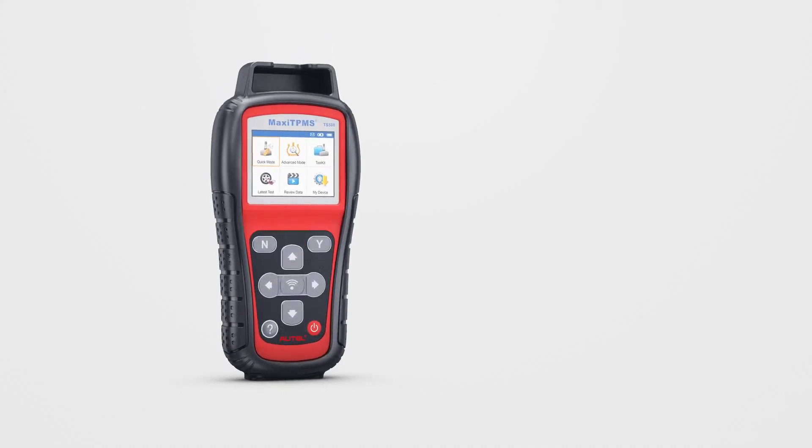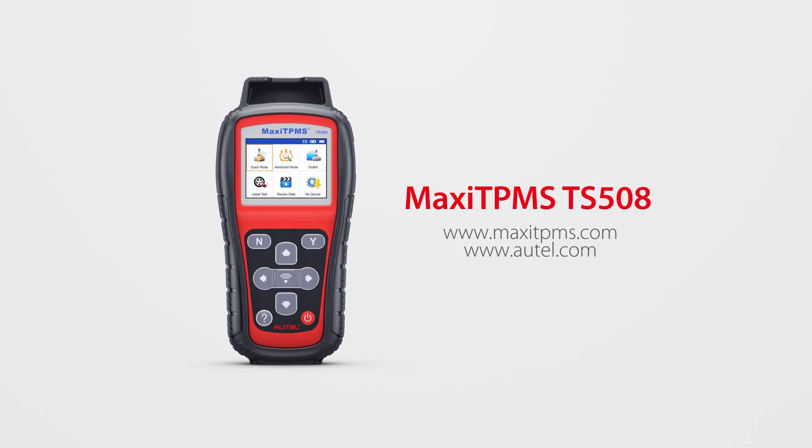Thank you for watching. If you have any questions or suggestions about our products, please visit our website or simply contact us.